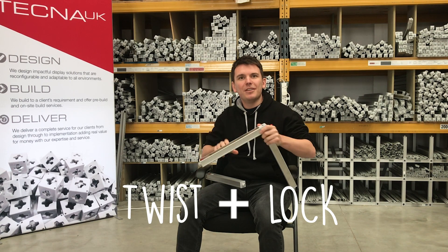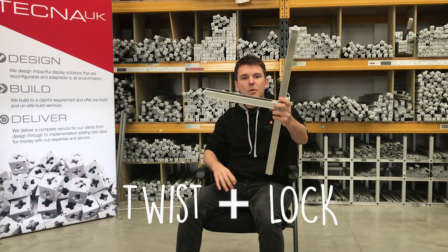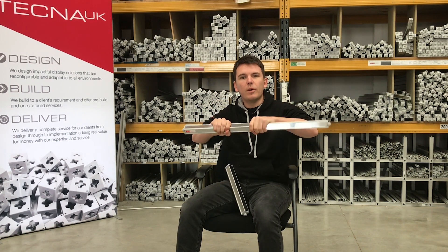Simple twist lock action — T3 goes together really quickly. And when you're done and it's time to move on, it disassembles just as well.